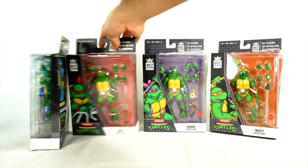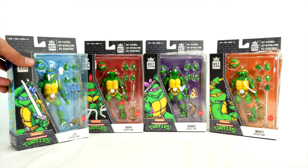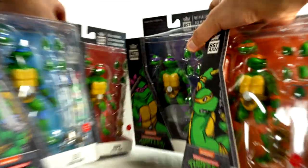I'm very interested in the ankles on these things, because the last ones didn't have ankle pivots. Let's get to it and open these things.